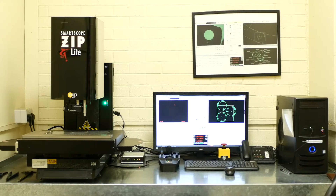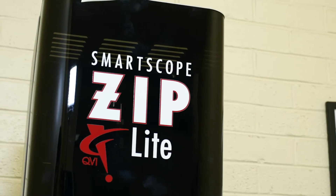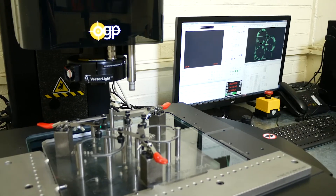We went out into the market to look for a machine that could do everything that we needed. It needed to do 3D Renishaw probing and also capture the 2D features. The machine that we found through OGP was the Ziplight 300.